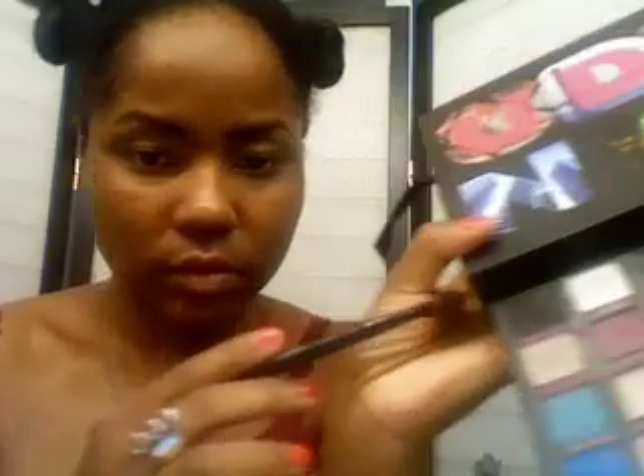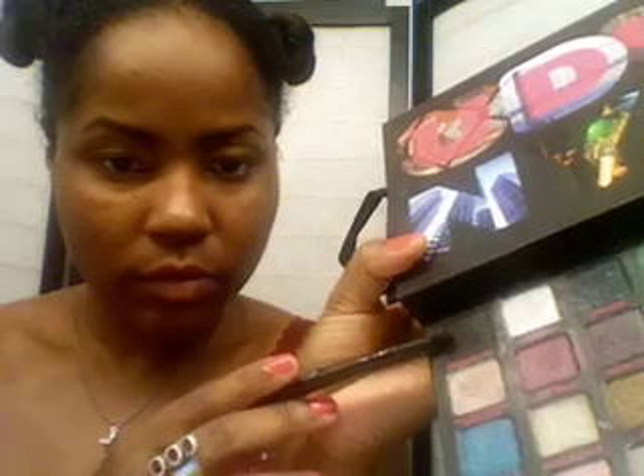After I've gotten that color on there, I'm going to take my smudging brush and go into this black color called Perversion and I'm going to be using circular motions to smoke out the look. I want most of the black concentrated towards the outer corner of the lid, but I'm also sweeping some along the lower lash line and into the crease. I'm just going to continue to pack it on using those circular motions until I get the intensity I desire.